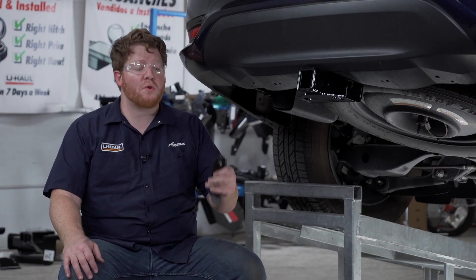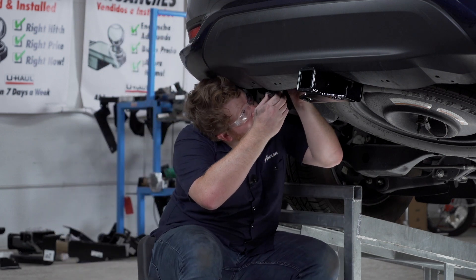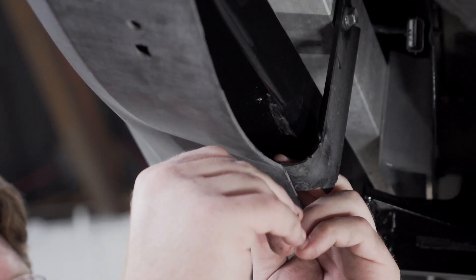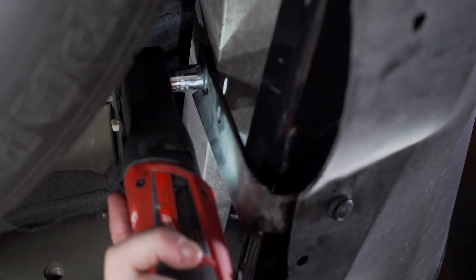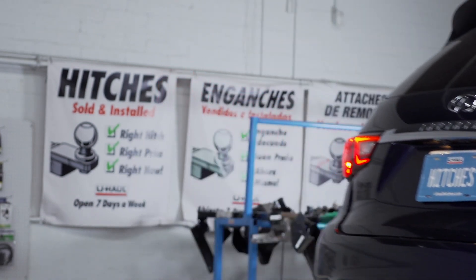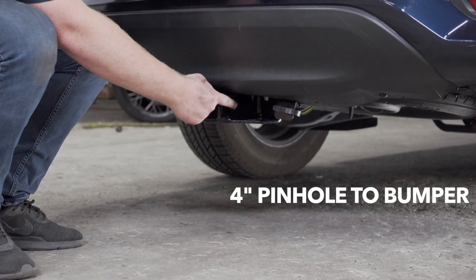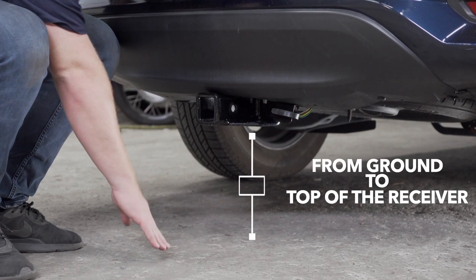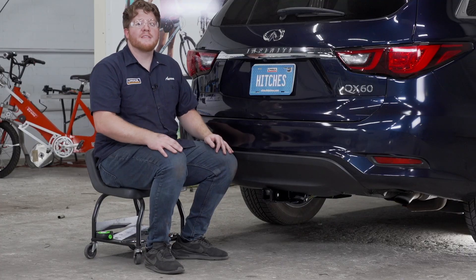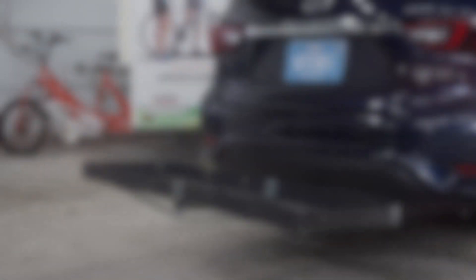Now with our hitch installed, we're going to reinstall our brackets behind our bumper. With our hitch installed, we pulled our vehicle down onto level ground to show you some important measurements for your hitch accessories. This is a 2-inch receiver. From the pinhole to the edge of the bumper is 4 inches, and from the ground to the top of the inside of the receiver is 14.5 inches. This will help you determine the length, rise, and drop for your hitch accessories such as a bike rack and cargo carrier.